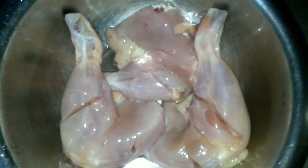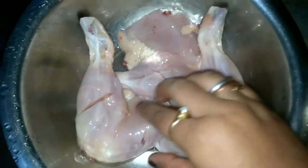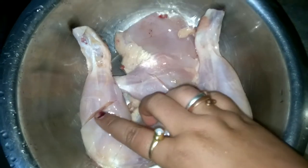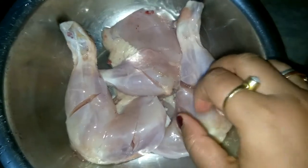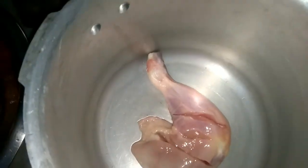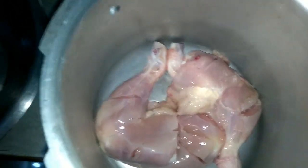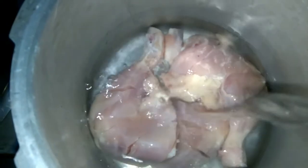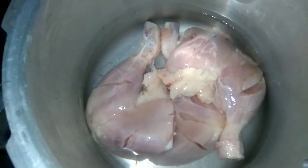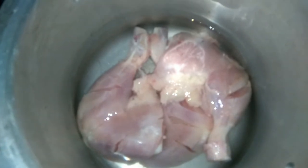If you buy chicken from the market you get confused about which piece to serve to your guests. So here is a great solution — just buy chicken legs, cook them, and serve one piece to each guest. Everyone is happy. Now moving on to the ingredient list: we will be taking chicken legs. I am cooking for 3 people so I am taking 3 chicken legs. I have made incisions in them so they cook nicely. I will take a pressure cooker, add the leg pieces, add some water to dip the leg pieces, then add 1 tablespoon of salt, and boil until 1 whistle.